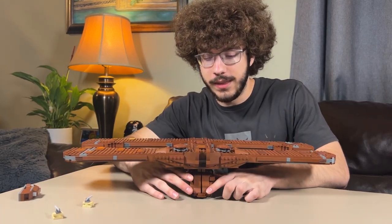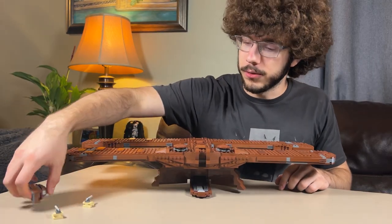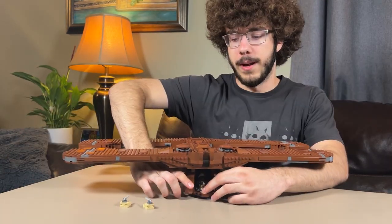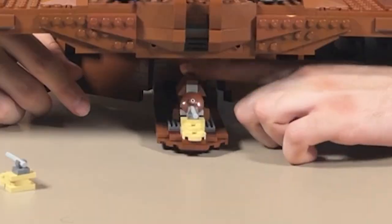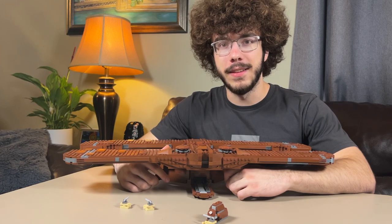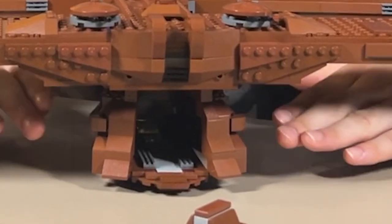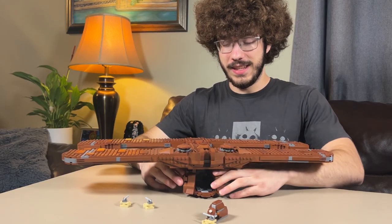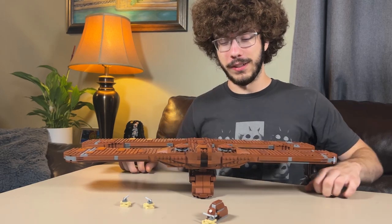The main feature is that the doors in the front can open — it's like a hatch — so that way the vehicles come in and close back up. And then just like in the movie, you unhatch it and they come out. You could also probably modify this to hold droids, but I don't think you're getting any more than about four in there.